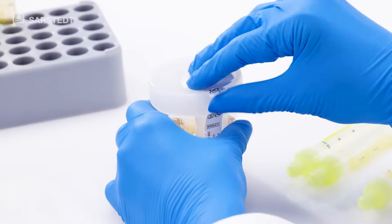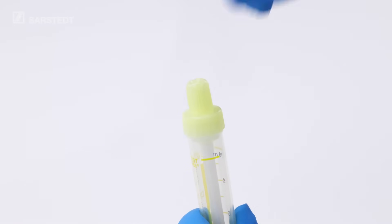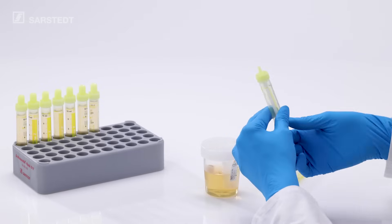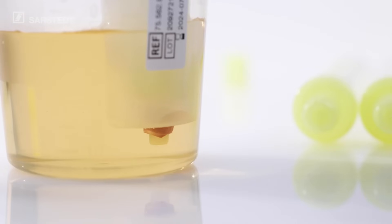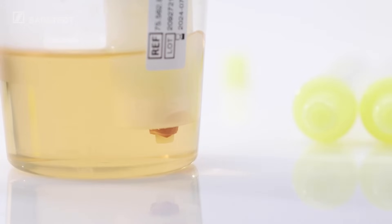Remove the safety label above the transfer unit and remove the stopper from the Urine MonoVet. Insert the Urine MonoVet into the transfer unit. With slight pressure, the Urine MonoVet penetrates the NFT membrane where it is now securely seated for the collection process. By pulling on the plunger, the urine flows gently into the Urine MonoVet.